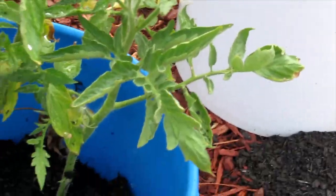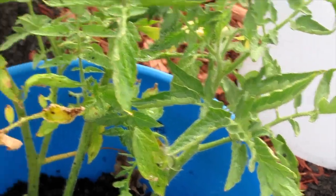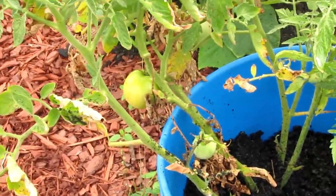These are called big beef — this is a big beef tomato plant. It's also a little fungusy, but it's getting flowers now and it's got a couple of tomatoes on it.